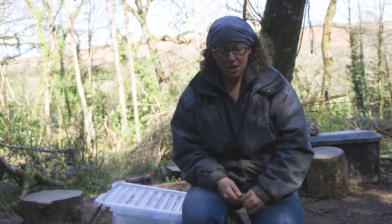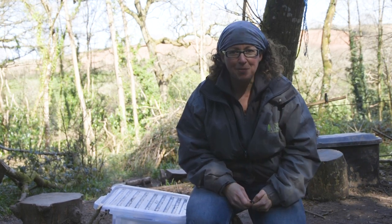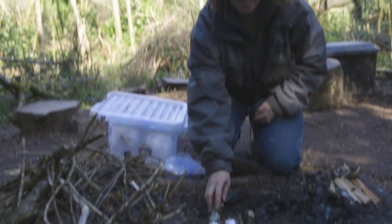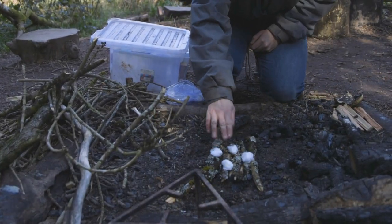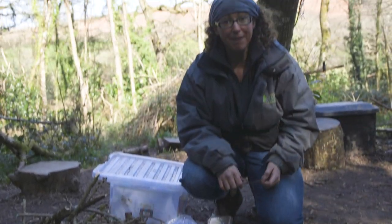It's time to light our fire. First of all, who can tell me what we call the dry wood that we put on the floor? That's right, it's a raft. And on top of the raft we have our fire lighters, which are cotton wool and Vaseline.